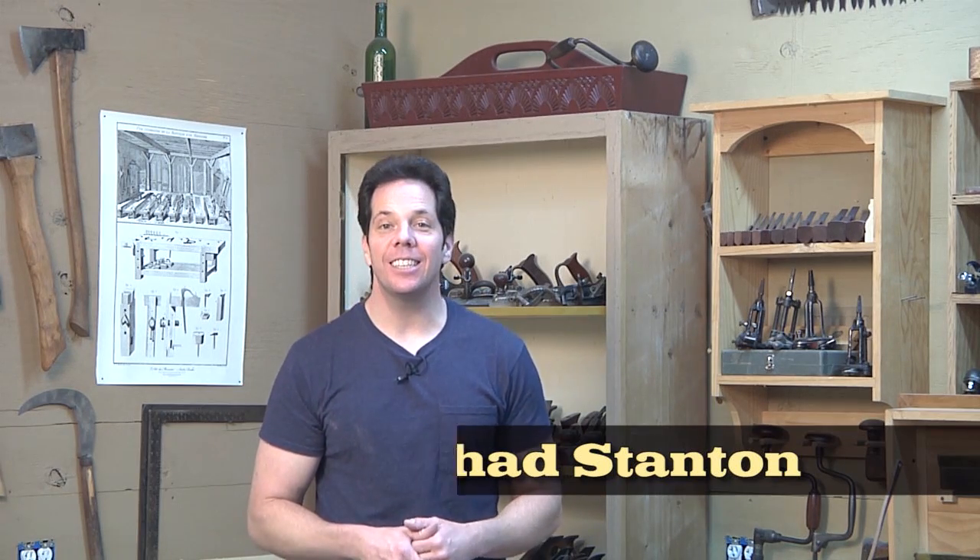Hello fellow woodchoparoos, Chad here and on today's episode I have a really neat quick tip for you. This came as a result of a question from one of you all, the viewers.